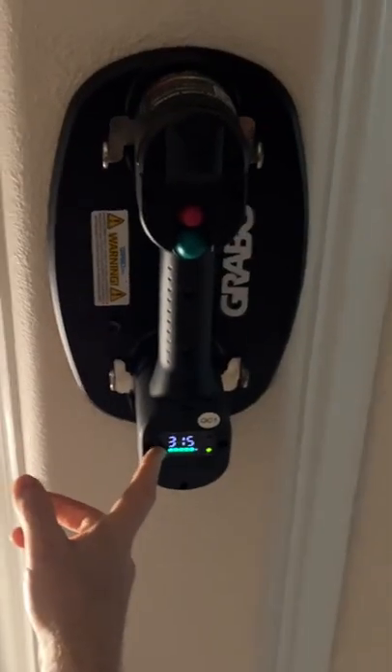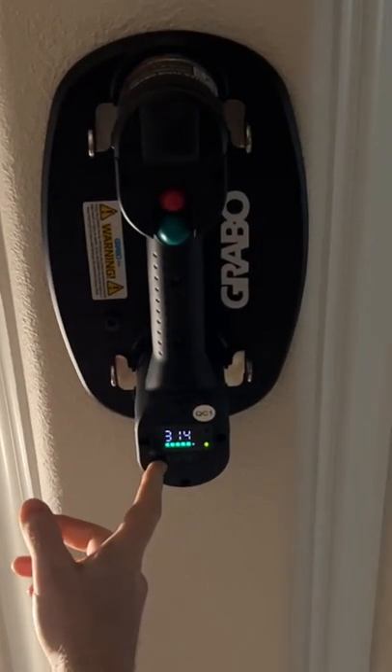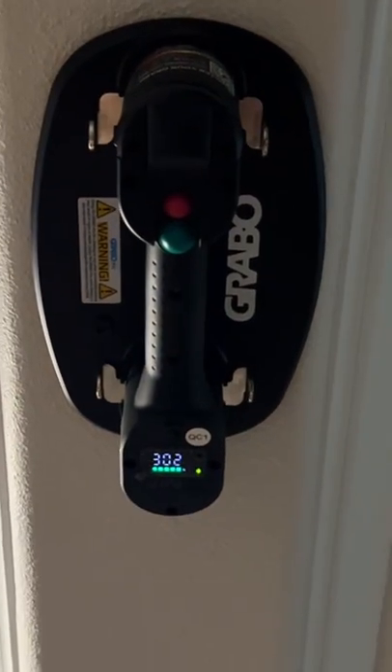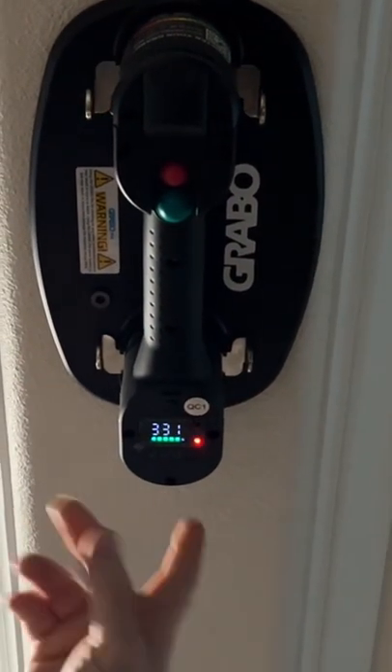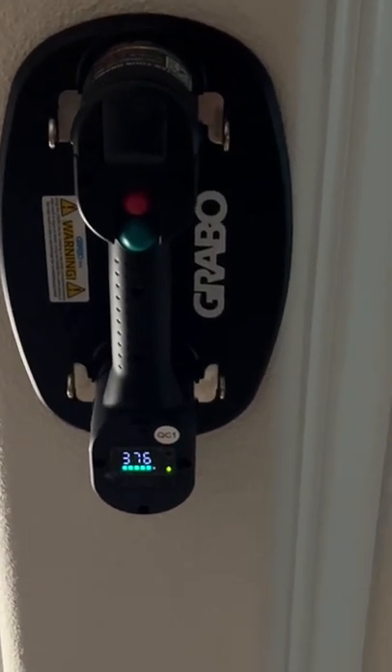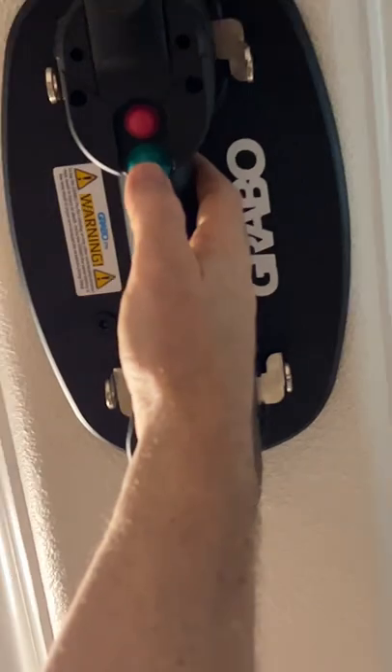It automatically re-suctions itself to whatever surface it's on when it drops below the 300-pound mark or loses suction. So basically it'll never fall off, and you just take it off by pushing the green button for a second and the red button.